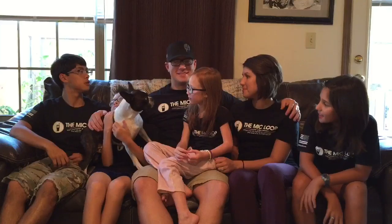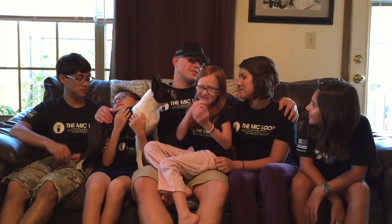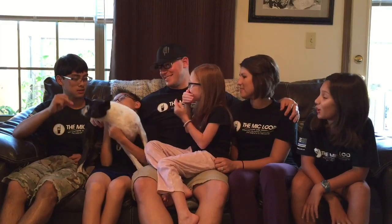As a law enforcement officer myself, I know how important it is to leave this seat and make it back to this seat. Stay safe.